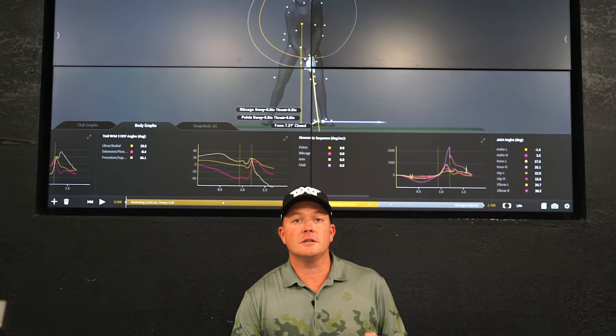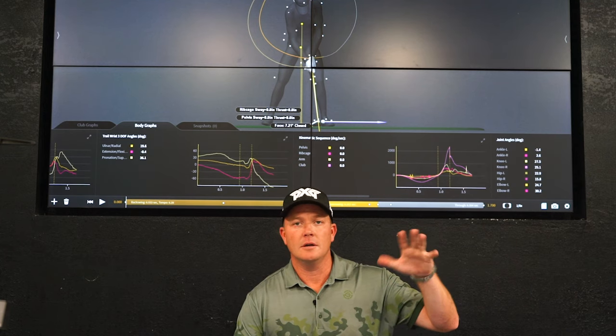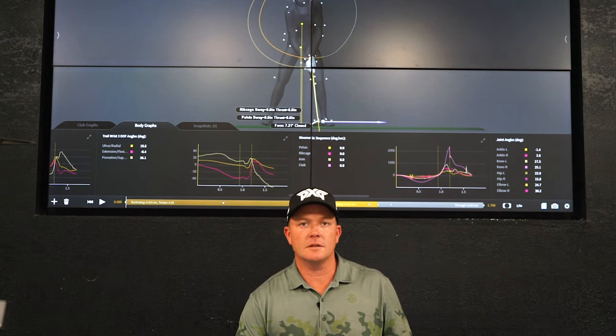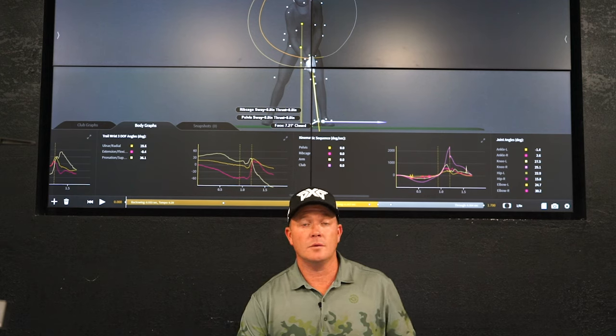Now that we've got all of this information from full body 3D, the wrist calibration, ground reaction forces, let's start to take a look through it and see what does and what doesn't change when it comes to our body movement and ground forces.